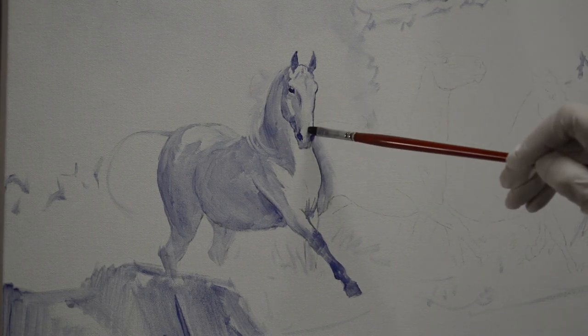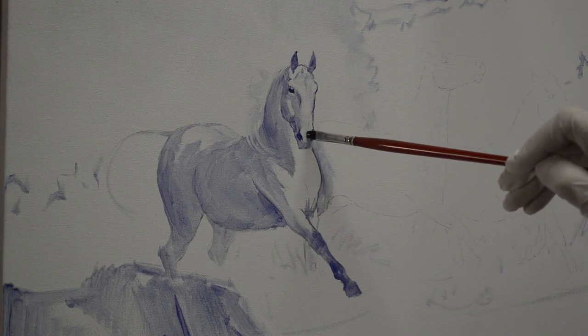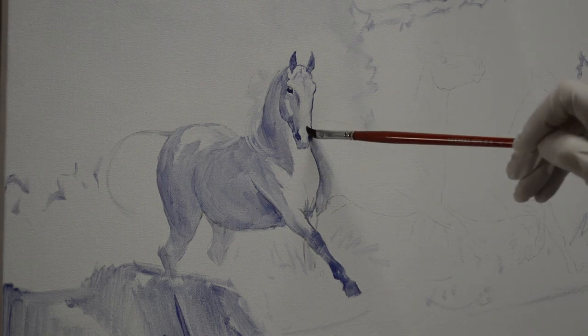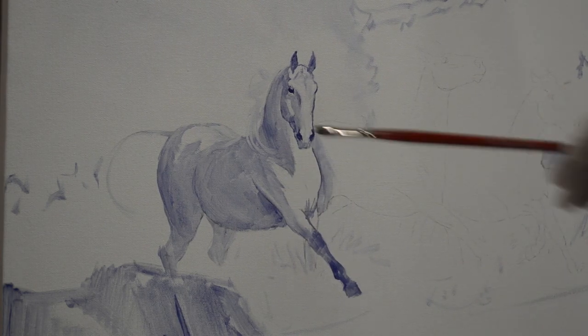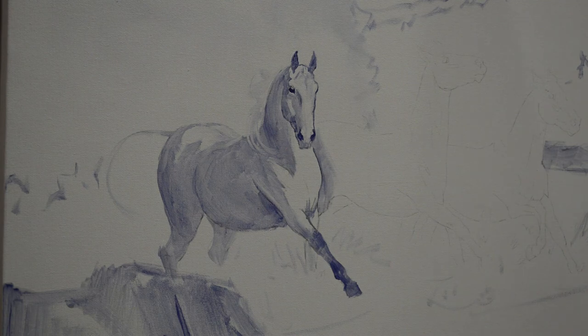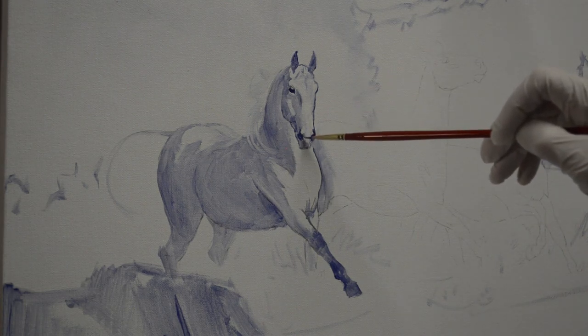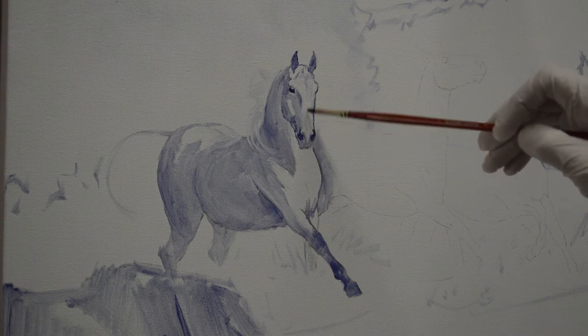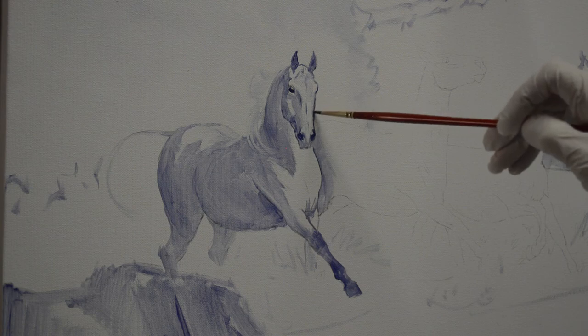He's going to have a little more light hitting his muzzle here. You can see I use different sized brushes — I use the biggest brush I can until I need a smaller one.